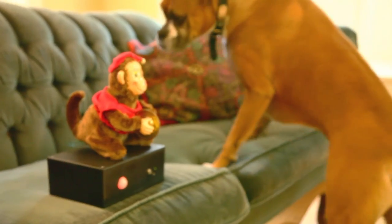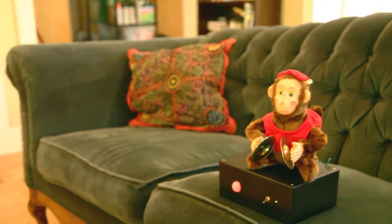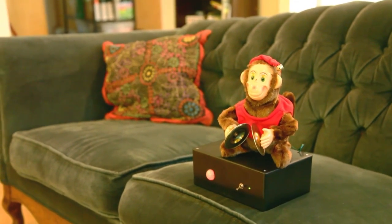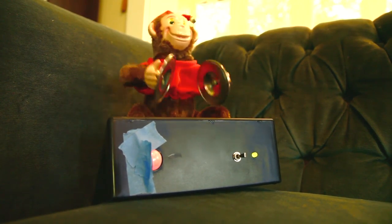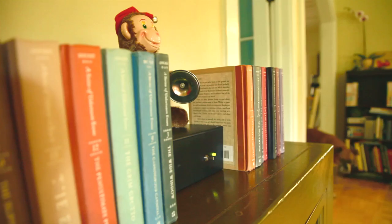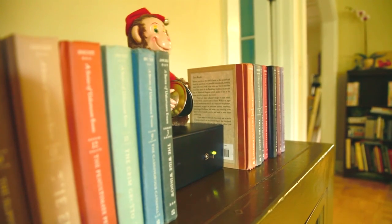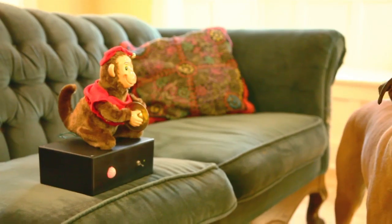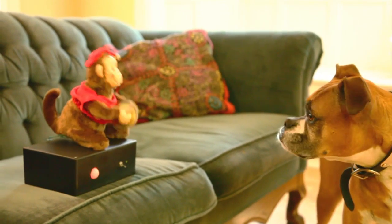When the Monkey Couch Guardian is switched on, any motion within about 20 feet will trigger the sensor. The monkey will start shrieking and clanging its cymbals, scaring away any unwanted furry intruders. Aim your monkey's sensor strategically so that it detects motion only in forbidden areas. Experiment with masking the sensor with tape or partially blocking it with objects — then you can walk past it without the monkey harassing you. Have an exciting new application or mod for this project? Let us know on the project page, and rest assured that a noisy monkey is keeping your furniture pet-hair free.